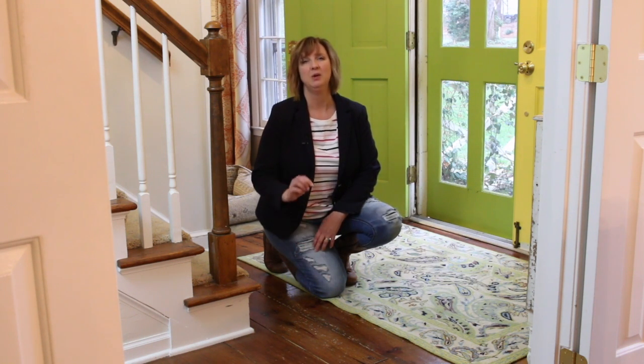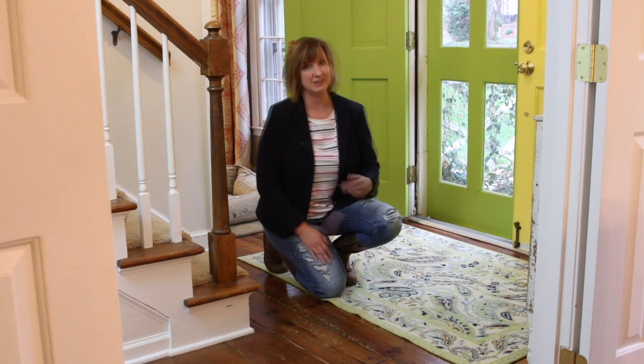Hey, I'm Brittany from PrettyHandyGirl.com, and today I'm going to show you how to eliminate scratches on your wood floors, or at least eliminate the appearance of them, without having to refinish your floors. Let's get to it.